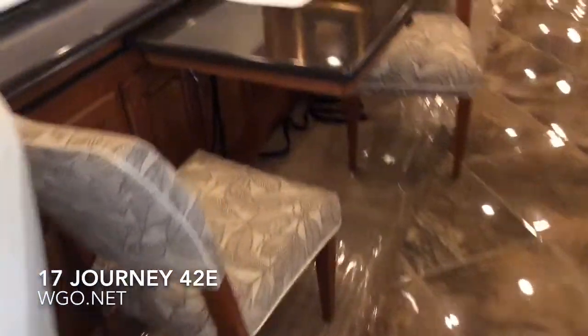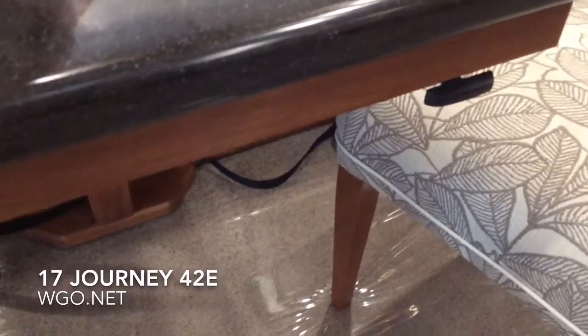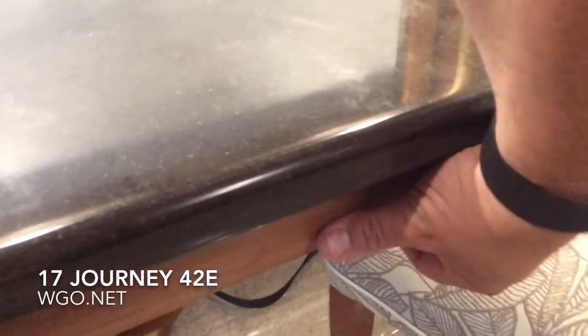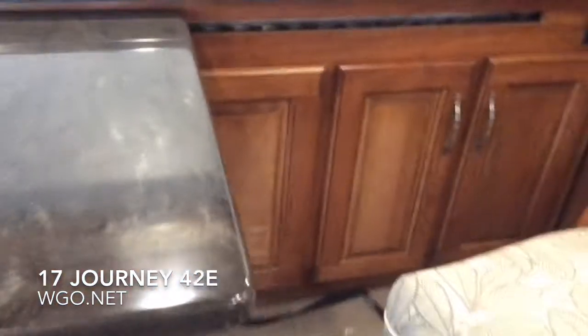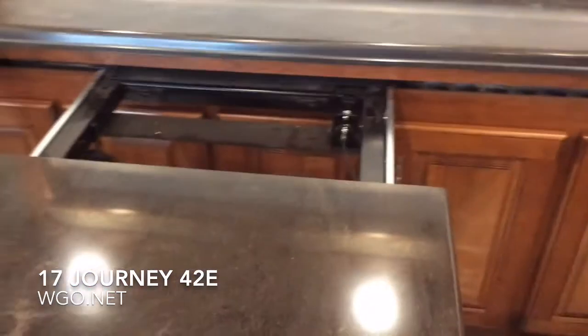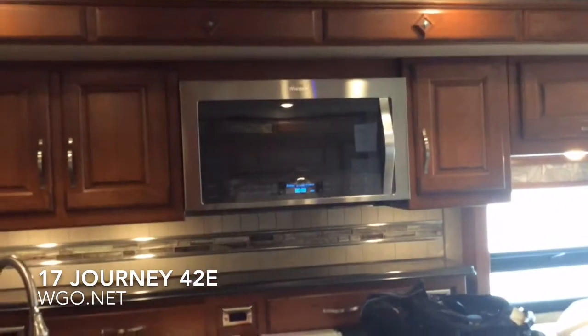You have multiple choices for interior fabrics as well as wood — light, medium, or dark, with tons of choices available. This is the Glide and Dine, with two additional wooden folding chairs. You simply pull the little black knob out and the table moves left to right. You can also pull it out, and there's a leaf somewhere in the motorhome to expand it, as well as a pull-out work area.